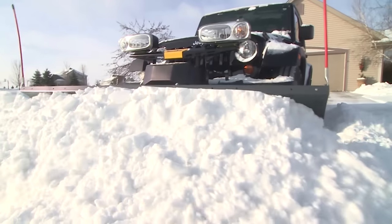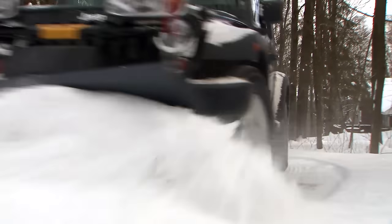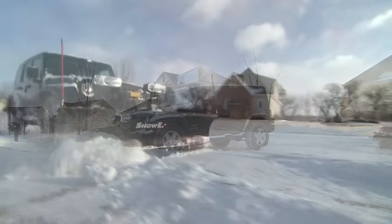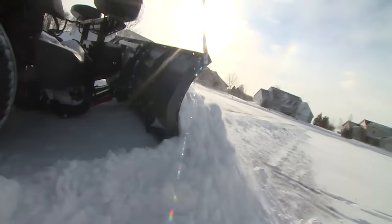Want to clear your driveway in no time flat from the comfort of your own warm vehicle? The Personal Plow from Snowex provides all the features of professional grade plows in a package designed specifically for today's Jeeps, SUVs, and compact pickups.